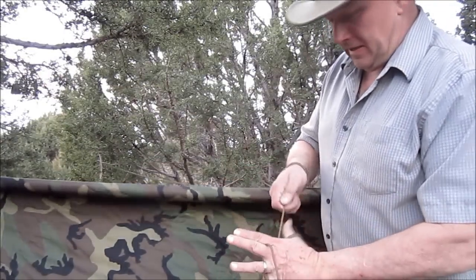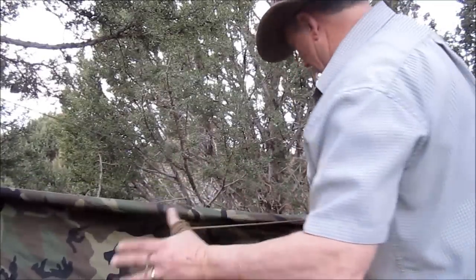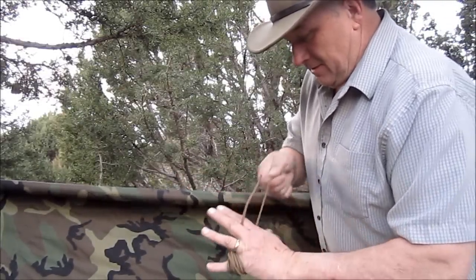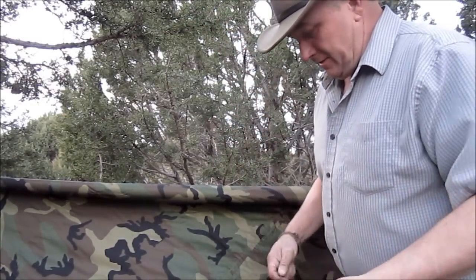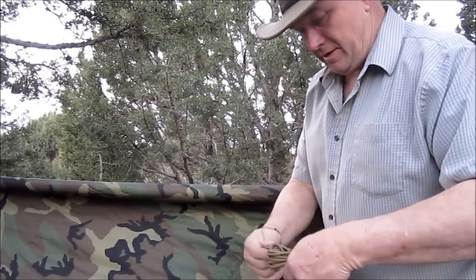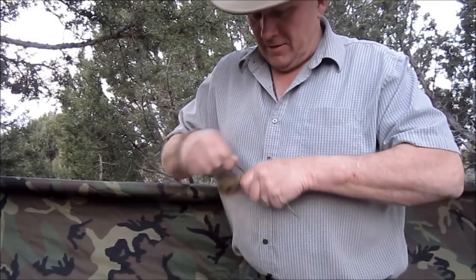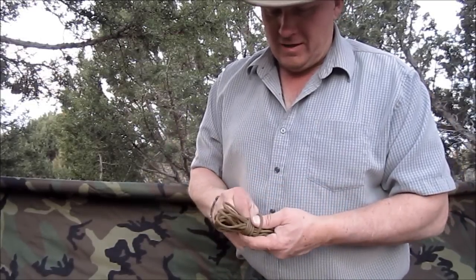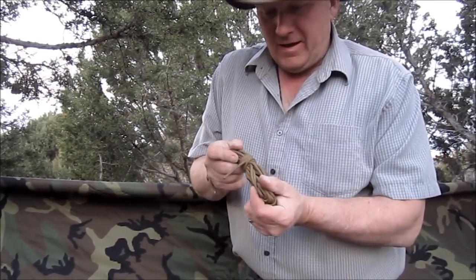Your cord comes to you already wound in a figure-eight and I like to roll it back up that way because it makes it tangle-free when you have to get it out. So there we go — I just wrap it around a few times like that, put my thumb in towards the end, that leaves me a place to pull the loop through, pull it down, and it's good to go.